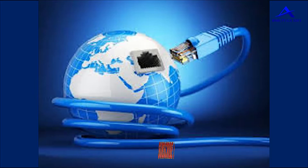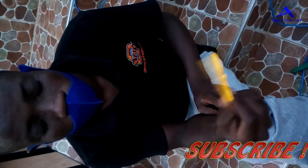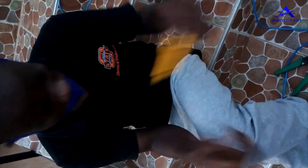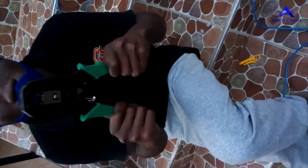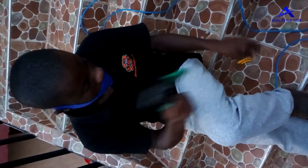Other things you need to make the ethernet cable include crimping tools. We have two crimping tools, as you can see on screen. This is what we are going to use to do the CAT6B ethernet cable.